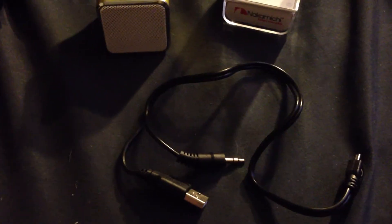Hello YouTube, Poomonsen here with the Nakamichi Yellow Mini Plus. Yes, Yellow Mini Plus — alright, just making sure I said that.